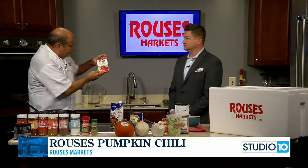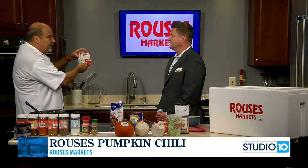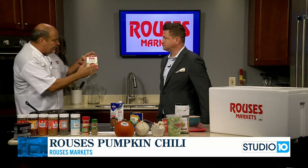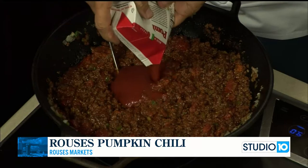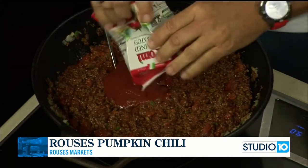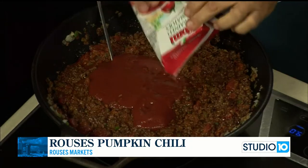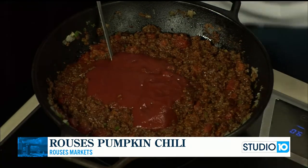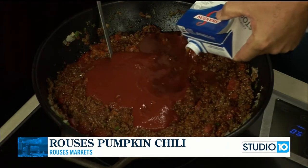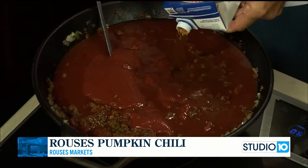These are those wonderful strained tomatoes from Italy. Living in Italy for those years, this is how you buy tomatoes — out of a carton. I want to show you that bright red tomato. You can use tomato sauce, but you're going to get that natural sweetness of that tomato. We're going to add a little beef stock in there as well.